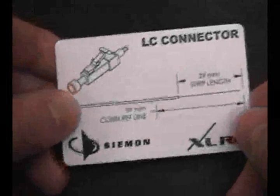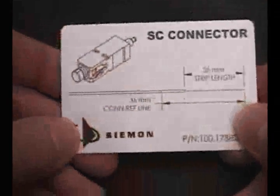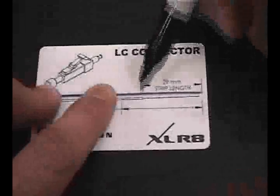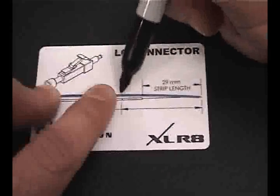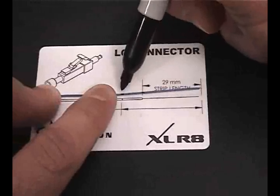Locate the template card provided and follow the guide for the specific connector being terminated. The card depicts proper strip length for two different connector types. With the end of the fiber placed even with the end point shown on the template card, mark the strip length as shown. Also place the additional reference line mark indicated, to be used as a visual aid during the insertion step.